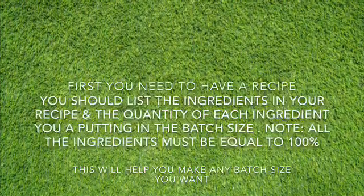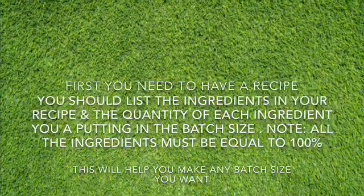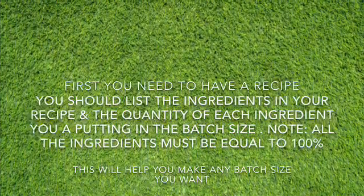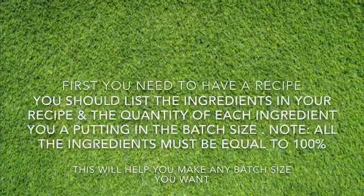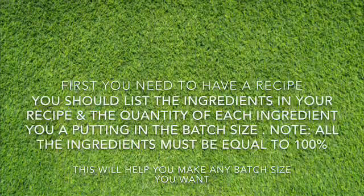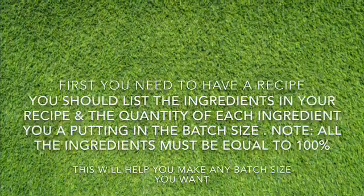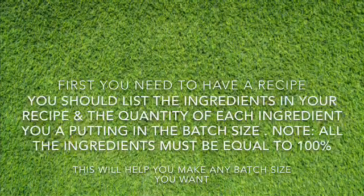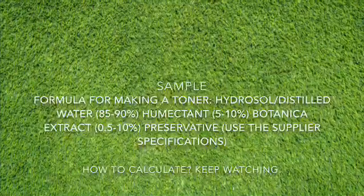The first thing you want to do is to have a recipe. List the ingredients you want to include, and the quantity of each product you are going to put in your recipe for that batch size. Take note: your recipe must be equal to 100%.